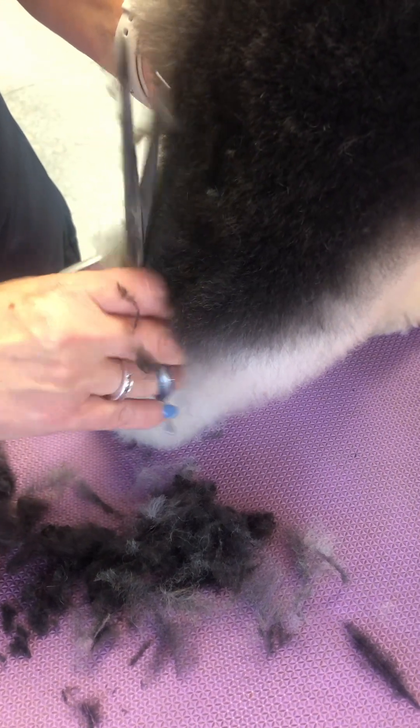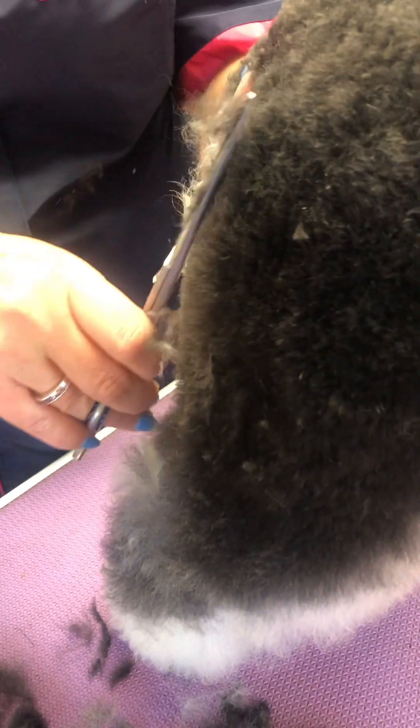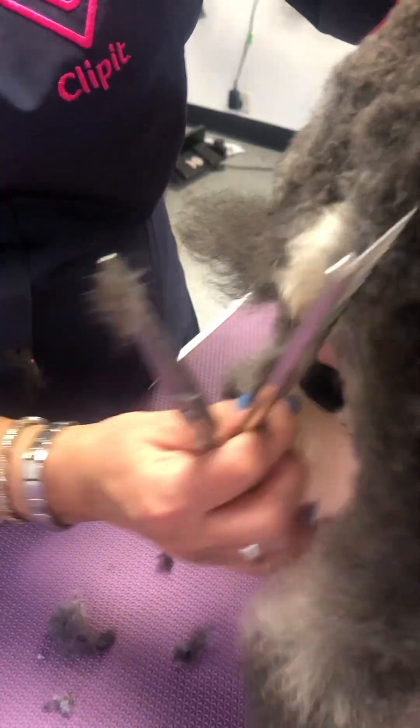So you can see the scissor finish coming. Good girl. It's like — you're not having my tail!